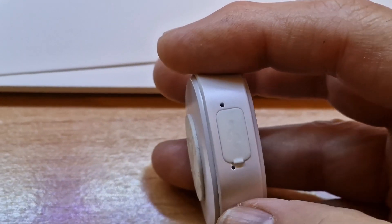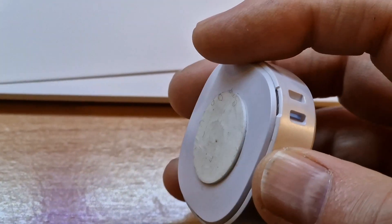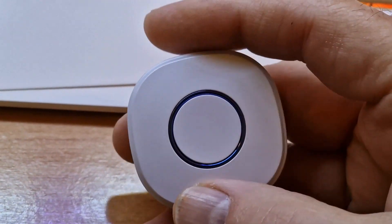It uses a standard micro USB charge, and there's a lanyard hole there. The back just clicks off if you need it to for any reason — and there it is set up.